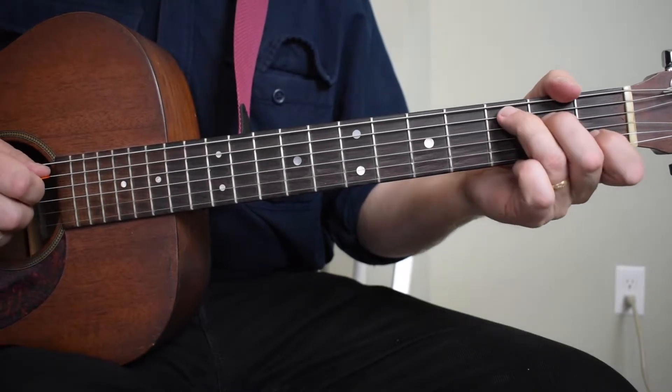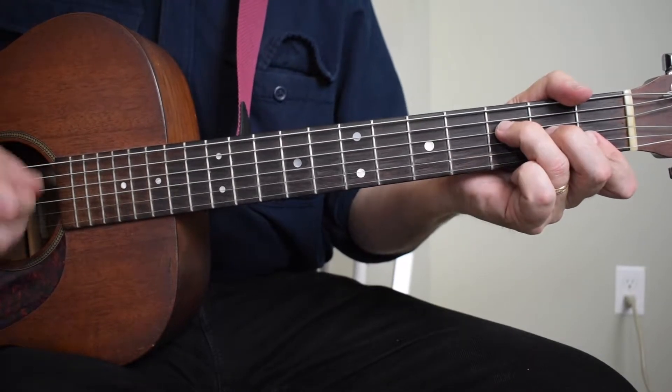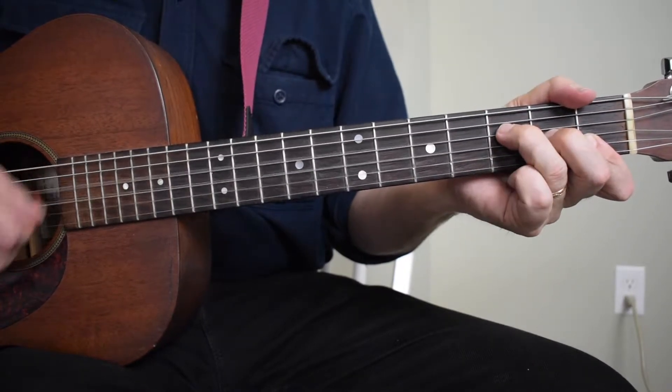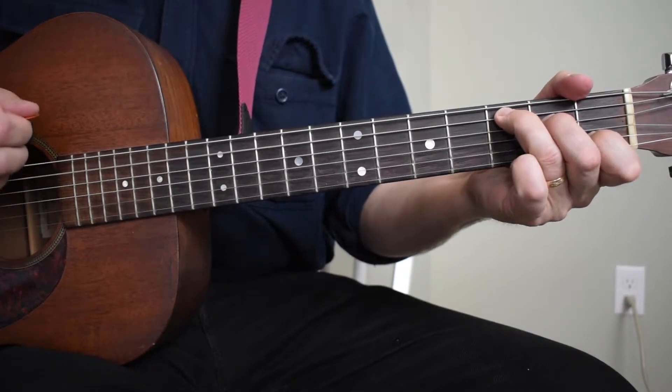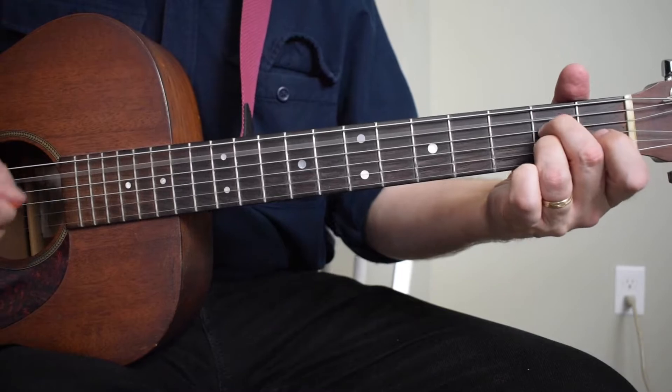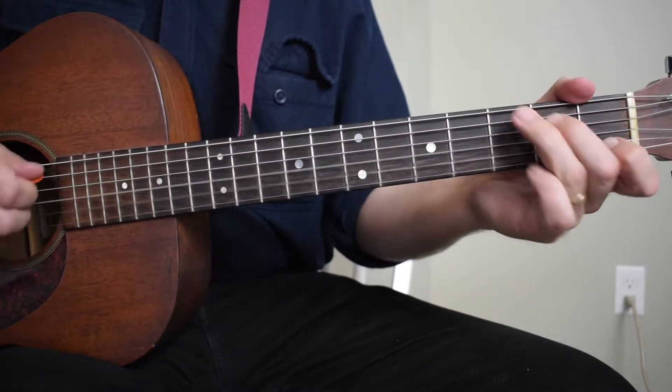The chorus is C, C7, F. Then here come the secondary chords: C for two beats, A7, D7, G7, C.